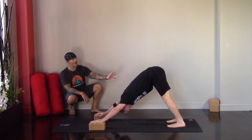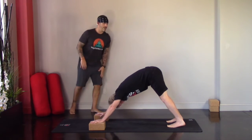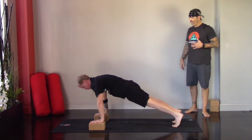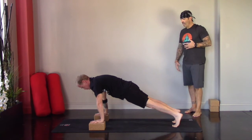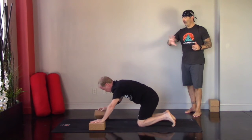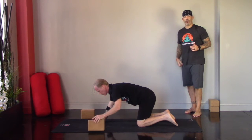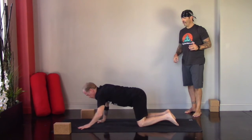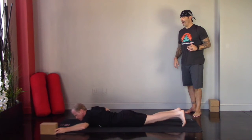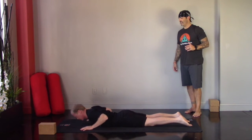When you're ready, shift forward and come to the top of your push-up, holding here for a breath or two. Then for ease in this practice, we're going to drop the knees and lower all the way down to the belly. From here, we're going to move into a gentle backbend — Sphinx posture. Bring the forearms to the floor and start to bring the gaze forward.